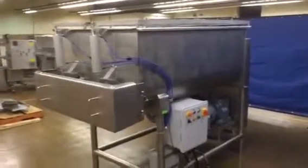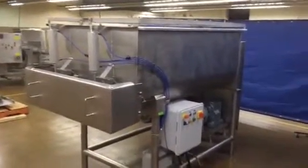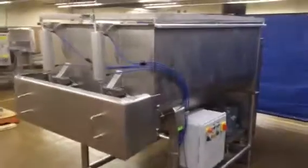Here we have the Mepako 2000 pound double shaft paddle mixer. We're going to go ahead and start the mixer and let you see it run.